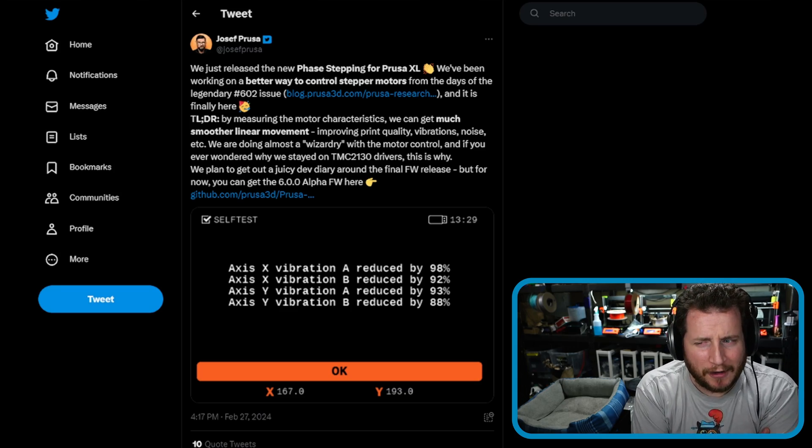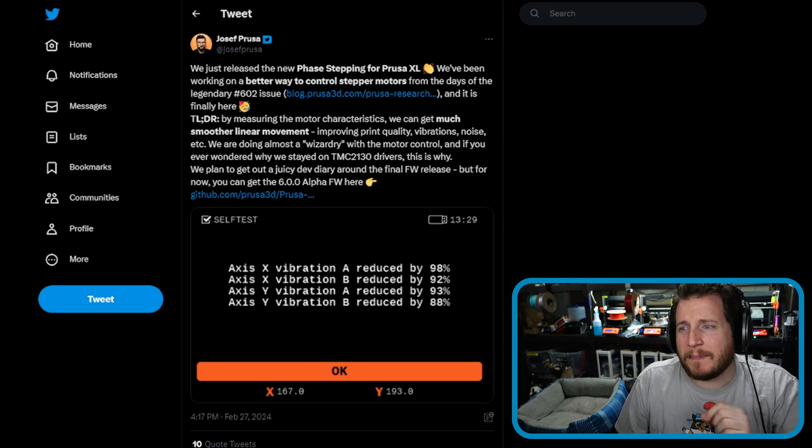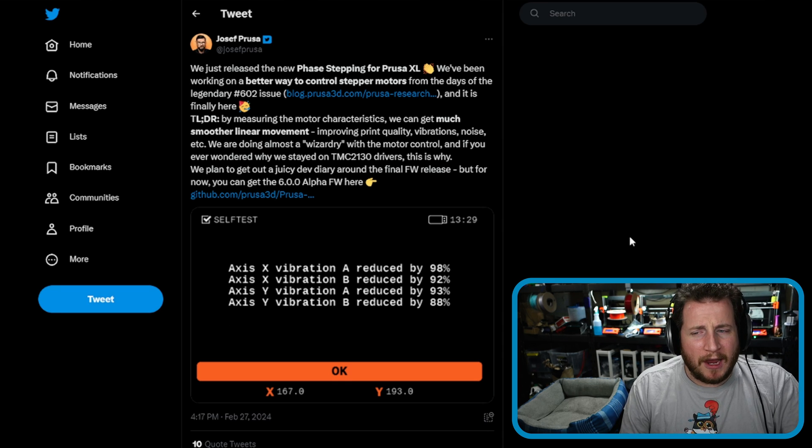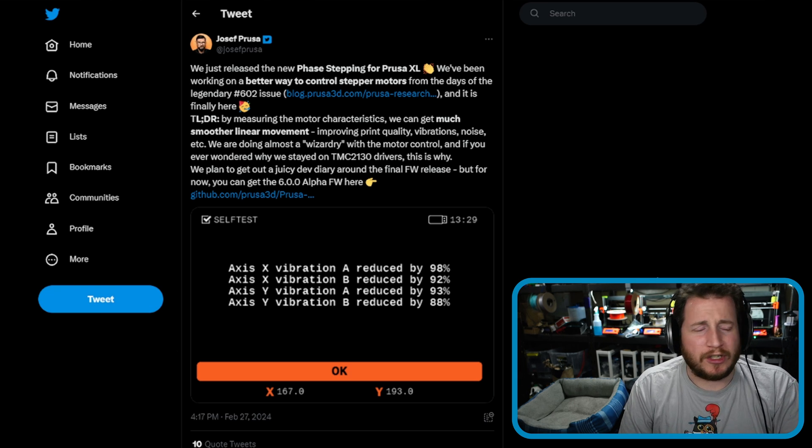I love my Prusa XL, but there has been one gripe outside of the cooling that I have with this machine that so far there's never been an answer for — it is so freaking loud during certain movements. Well, according to Mr. Prusa himself, this new alpha firmware introduces phase stepping to the XL, which can apparently reduce vibration noise by over 90% in some cases. We have to test that out.